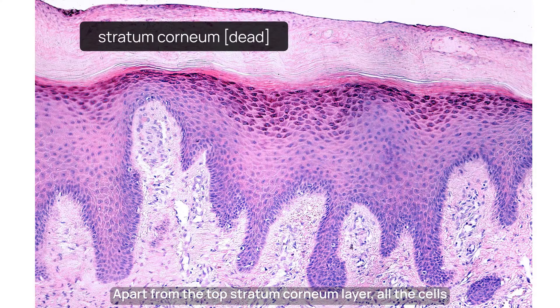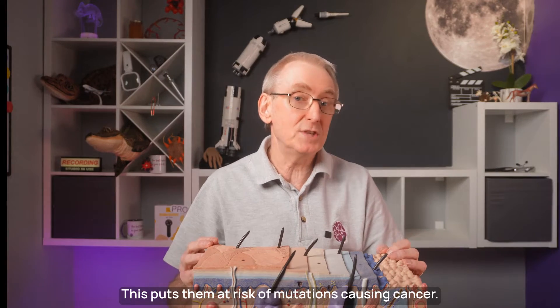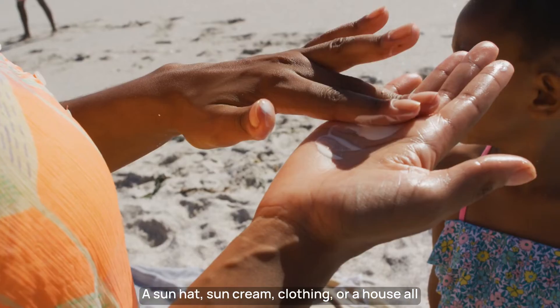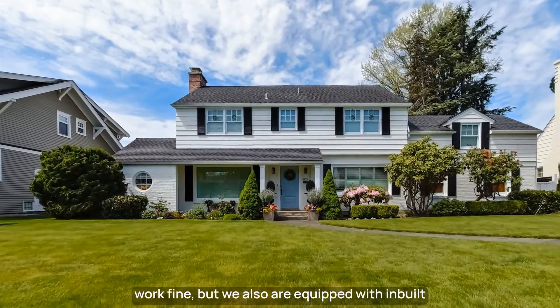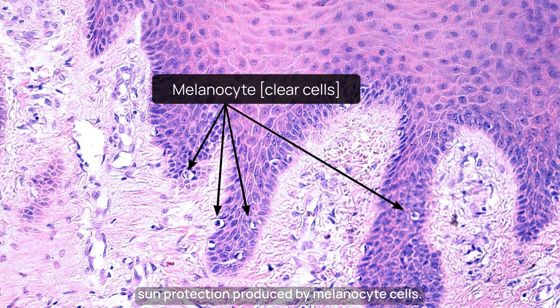This process normally takes between 20 to 40 days. Apart from the top stratum corneum layer, all the cells in the epidermis are alive with a nucleus of DNA that is exposed to the sun's damaging ultraviolet radiation, putting them at risk of mutations causing cancer. A sun hat, sun cream, clothing, or a house all work fine, but we are also equipped with inbuilt sun protection produced by melanocyte cells.